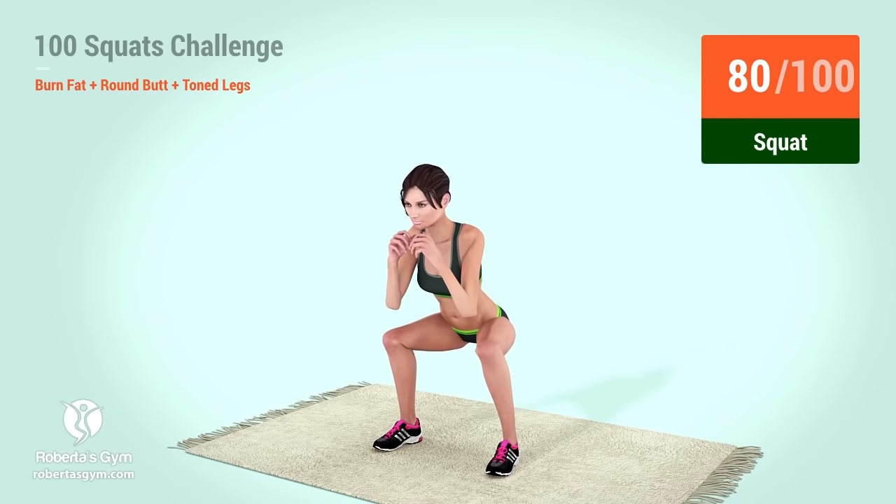79, 80, 81, 82, 83, 84, 85, 86, 87, 88, 89, 90,